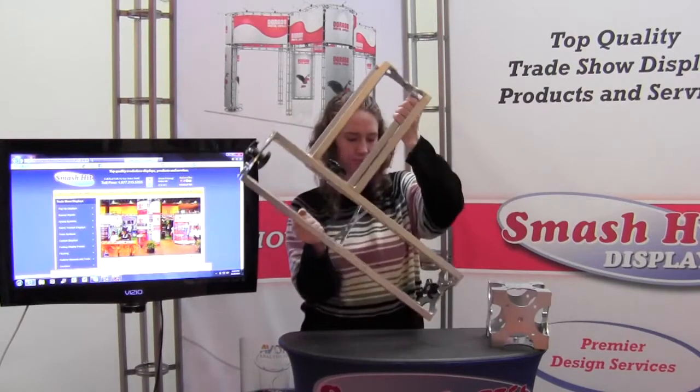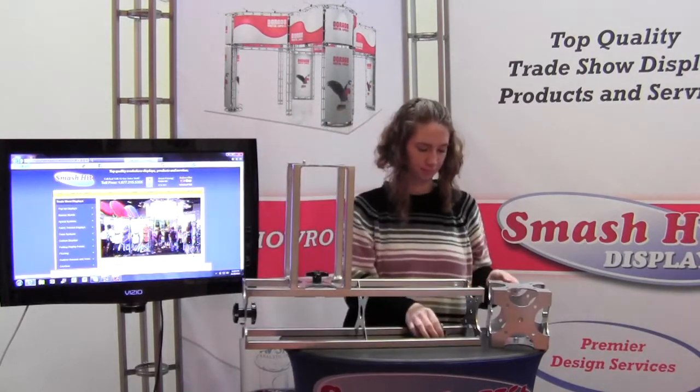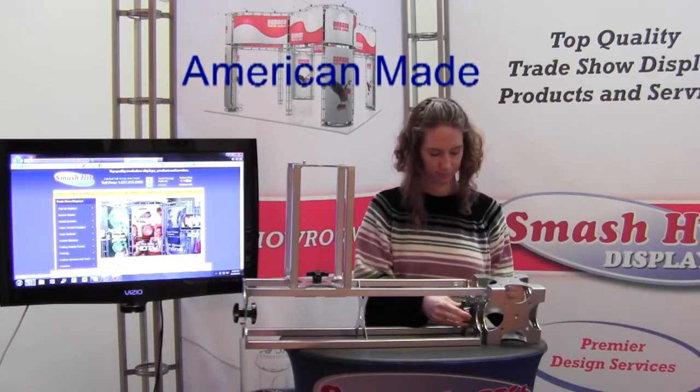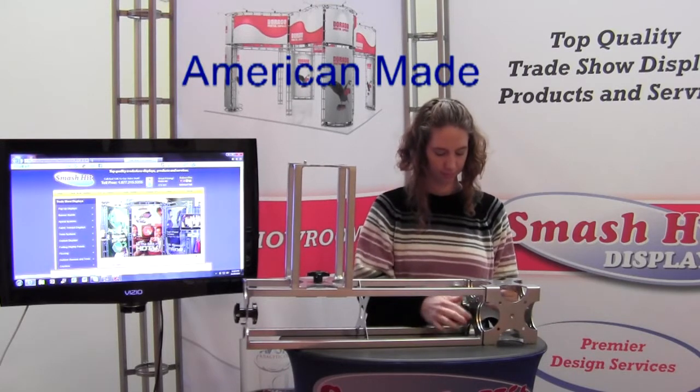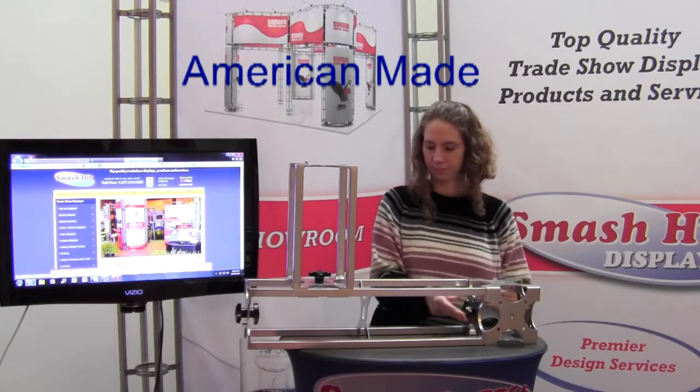And that is basically how everything connects together on this unit. We are now going to connect the junction box, which is built of a much heavier steel, which gives you the strength that no other truss offers.